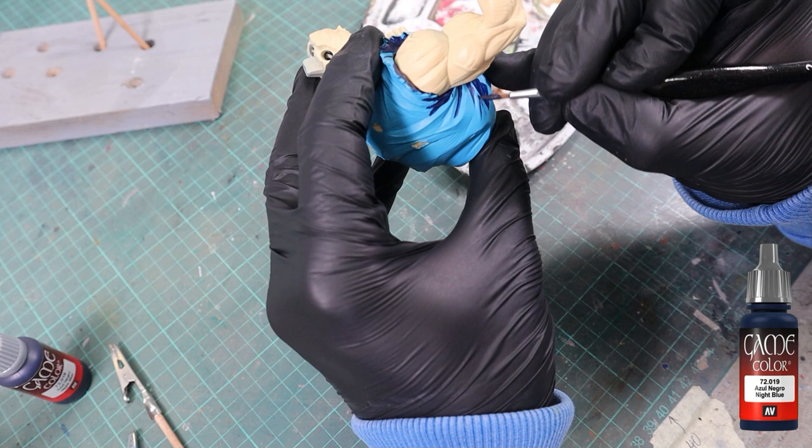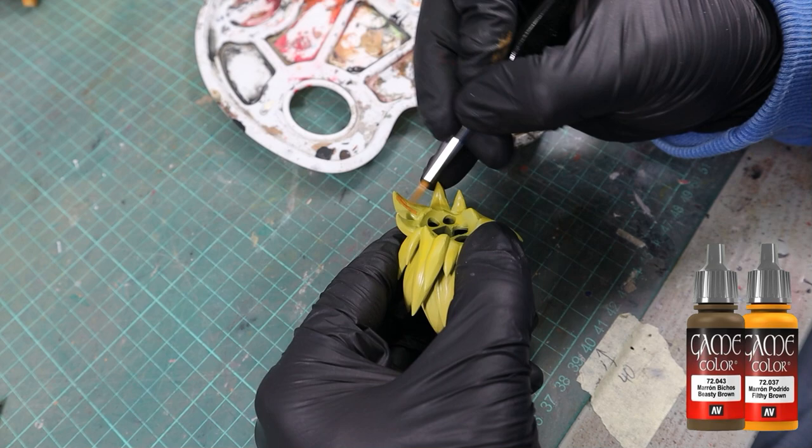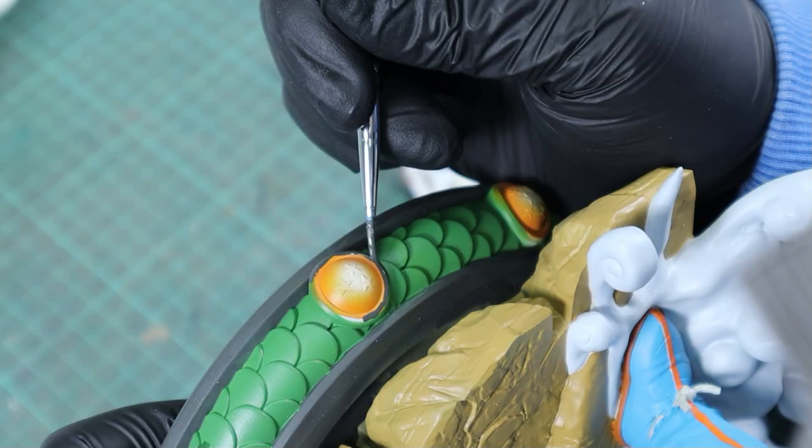When the model is glued together it's hard to reach some areas, so I'm directly going in with darker colors there before gluing everything together. You could of course also glue it together at the very end — I just thought it's easier to visualize the result and light effects when it's assembled. For that I'm using a two-part epoxy resin and superglue. Off camera I also painted the shoes with electric blue and hot orange, then went back to tire black to do the final trimming around the scales and the Dragon Balls.